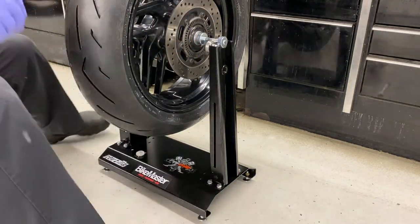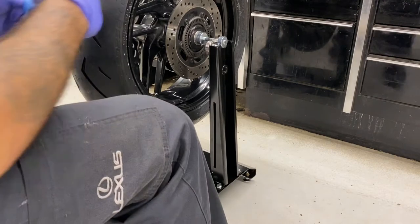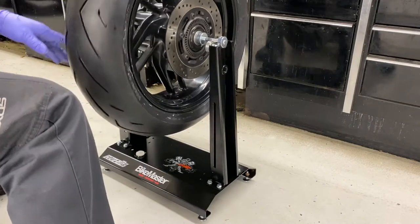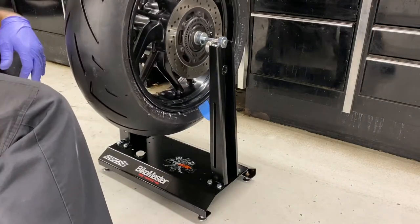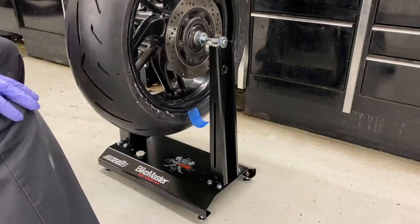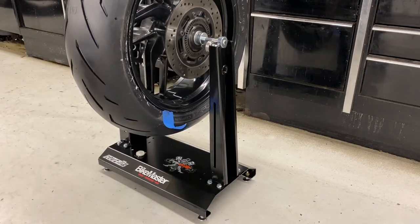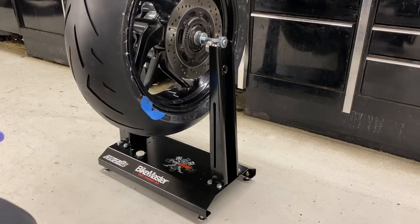I didn't get a great angle of it, sorry about that, but I marked with a piece of tape at 12 o'clock right there. Then I'll rotate the tire again to make sure that is the heaviest part of the tire. As you can see, the heaviest part always wants to go to the bottom.